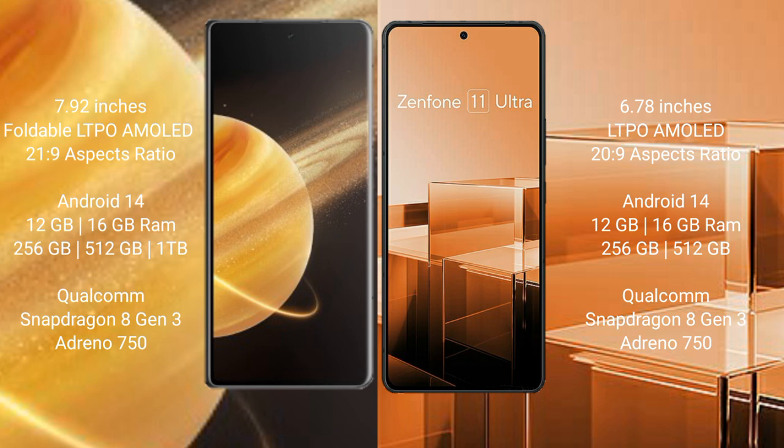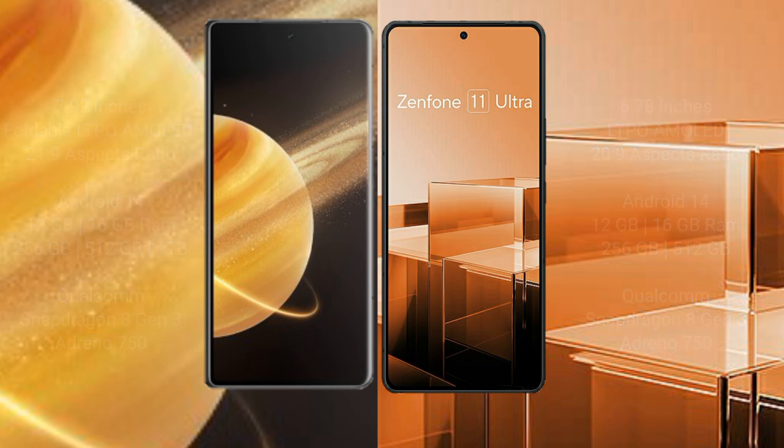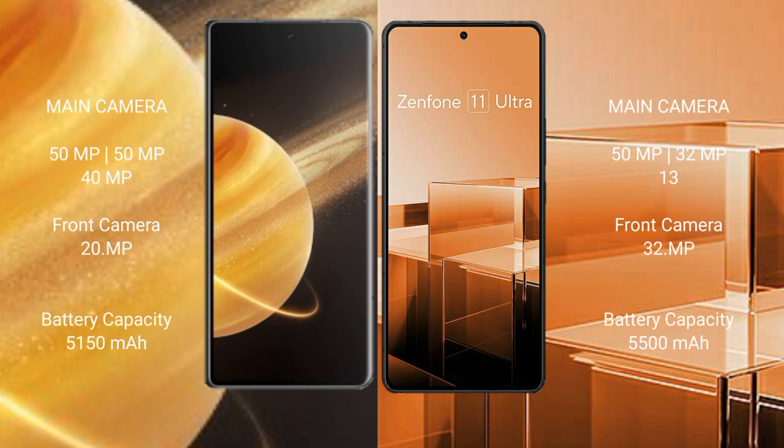Honor Magic V3 comes with 12GB or 16GB RAM and 256GB, 512GB, or 1TB internal storage, powered by a Qualcomm Snapdragon 8 Gen 3 processor with Adreno 750 GPU. Asus Zenfone 11 Ultra also comes with 12GB or 16GB RAM and 256GB or 512GB internal storage, with the same Snapdragon 8 Gen 3 processor and Adreno 750 GPU.